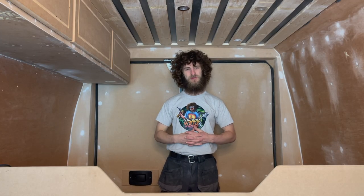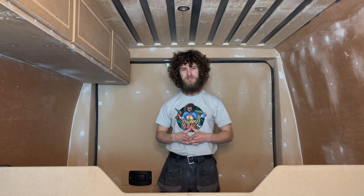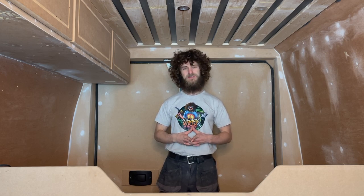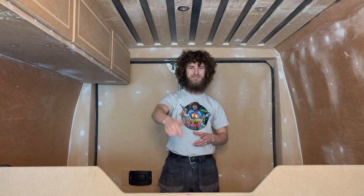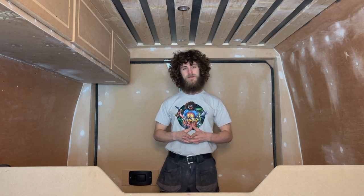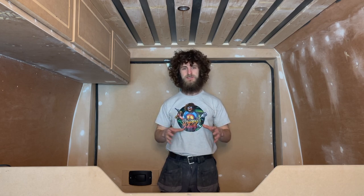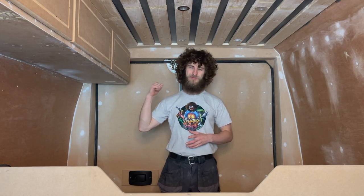Hello my drippy hippies and welcome back to another episode of this camper van conversion series. Make sure you hit that like and subscribe button. In this episode we're going to be building some boxing ins which will just tie some areas off nicely. So let's crack on with it.